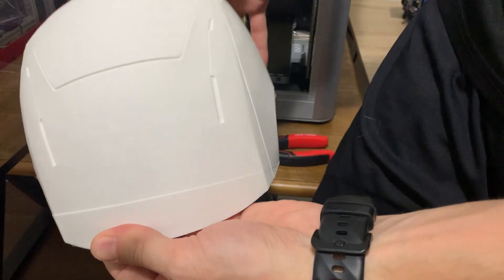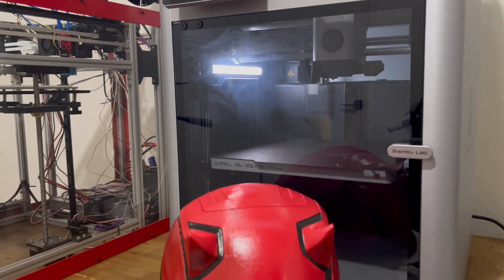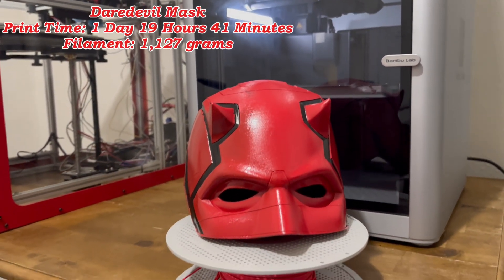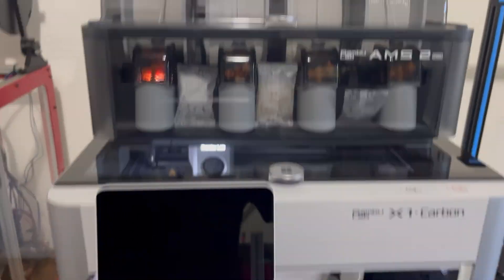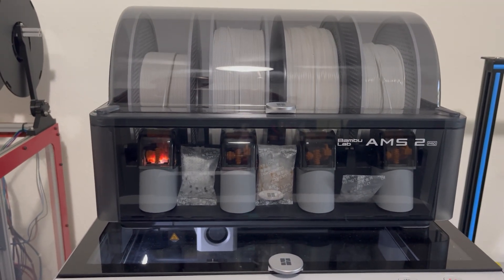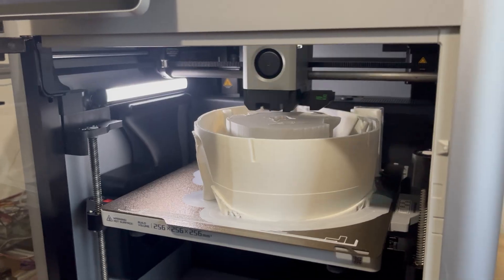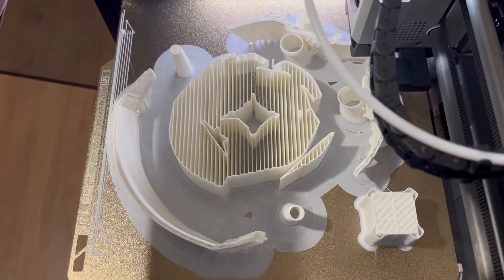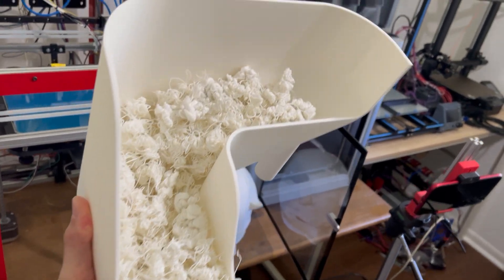Not even Daredevil himself could defeat the X1 Carbon. The AMS had actually stopped three times, causing the printer to pause until you cleared out the error. I used one spool of filament, and on the good news, if you have another filament of the same type and color, the AMS will automatically switch over and begin using that new spool. The PLA support material did great and was easily removed from the model, leaving behind what Bamboo called the flush material — yeah, it was a lot.